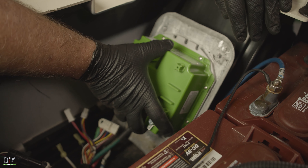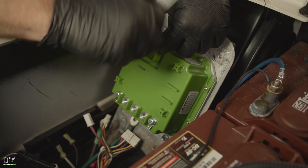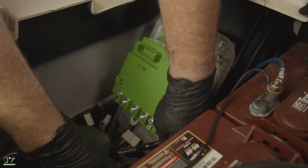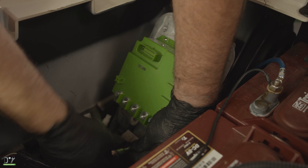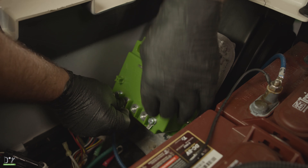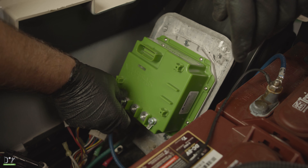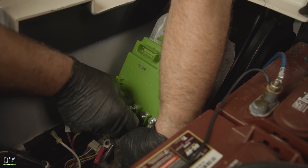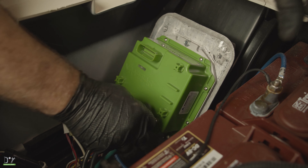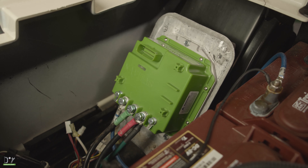That way it'd be easier to install the large cables in a few minutes. First, what we're going to do is go ahead and mount this controller onto our base plate using the hardware that was holding in our older controller. Now we'll hook up our control cables. We'll start with our B minus. Now our A1 will go to the M. Now the B plus and the C will go to B plus on the controller.